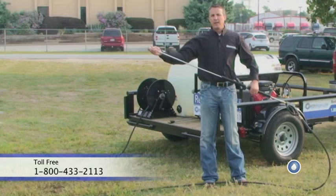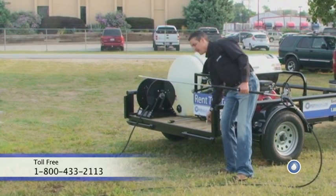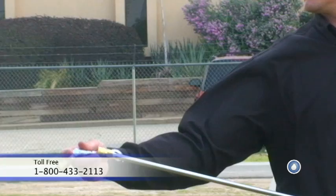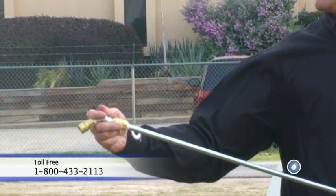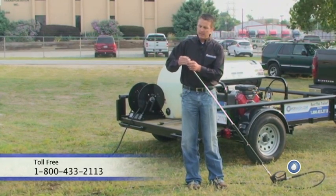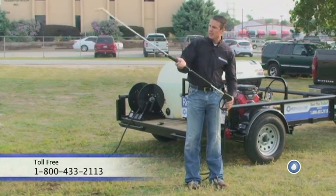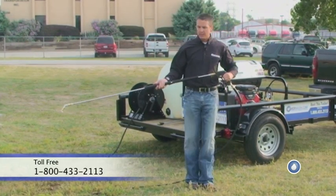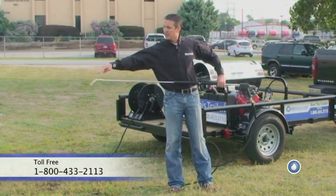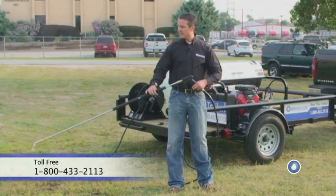A lot of times I see guys put a 45-degree in the end of the wand. If you could imagine, or try to think about what happens here — the force that's coming out of the tip, that's the direction it's going. So now when I pull this trigger, the force is going this direction.